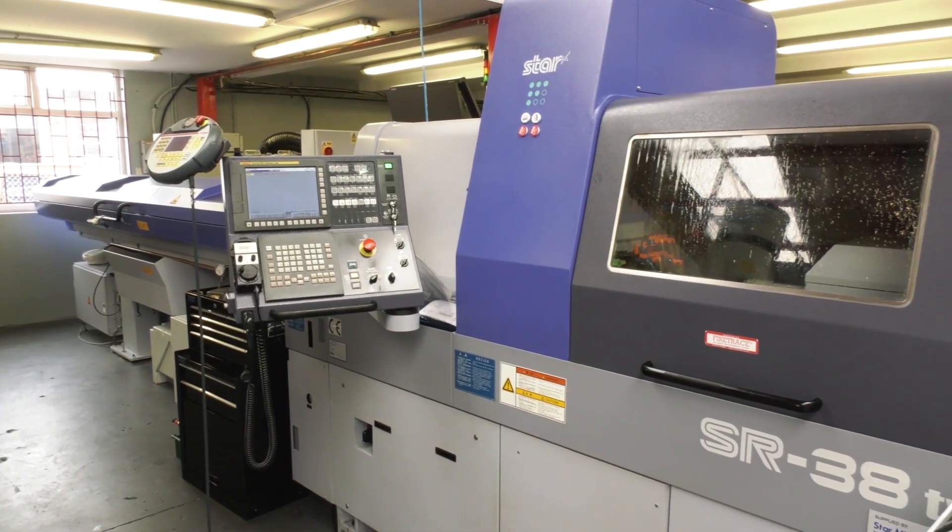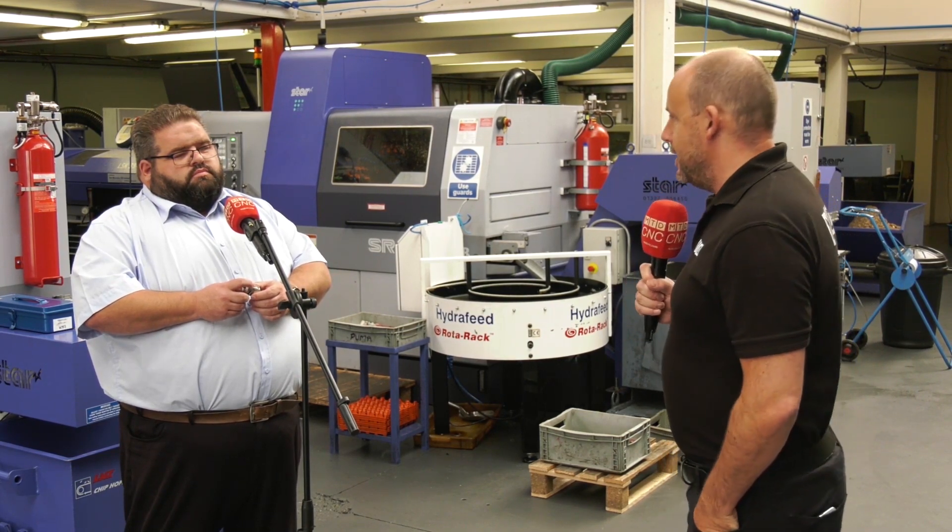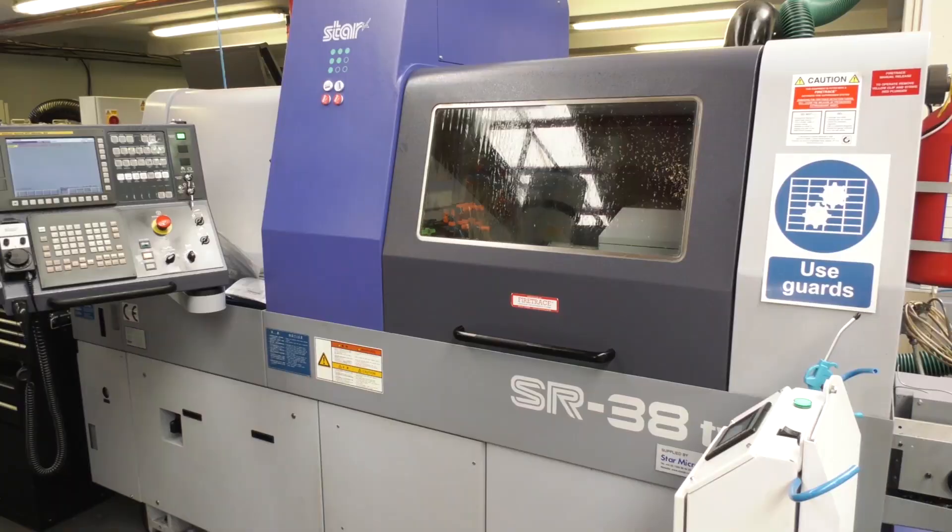I've got a question for you: do you think that a Star machine, an SR38, could run stainless steel 316 components out of 38mm bar, 24/7, for three years without breaking down? Well, we're going to speak to Mark Felster and ask him whether that's the case. Mark, good way to start — is that the case with this machine?